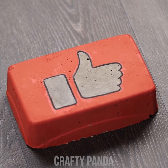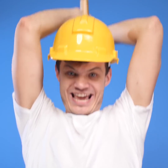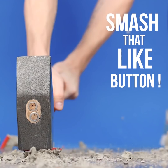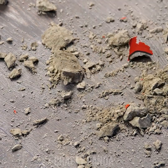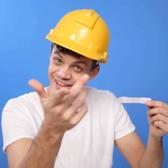Hey crafty pandas! I hope you're enjoying this video as much as Jacob is! Let us know just how much by smashing that like button! Subscribe to our channel if you haven't already! And most importantly, don't forget to leave a comment down below — we read them all!